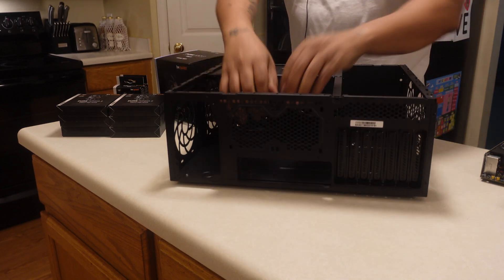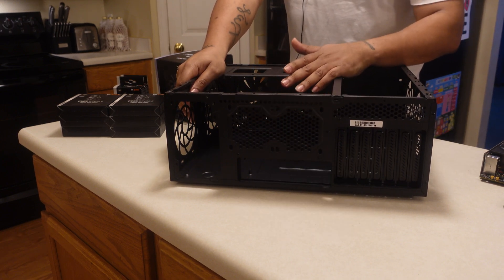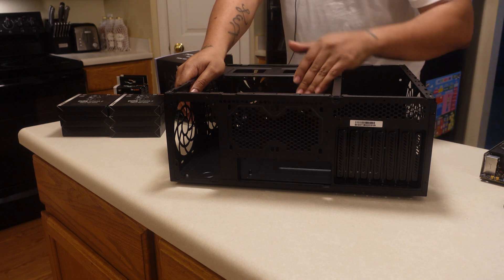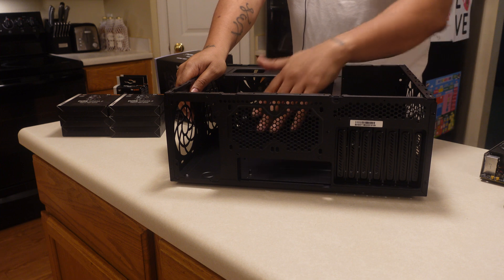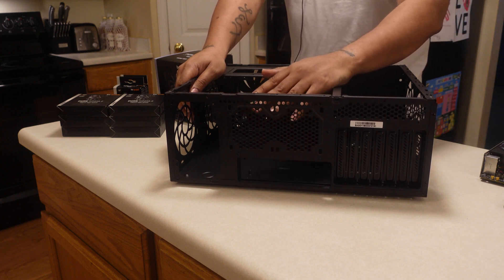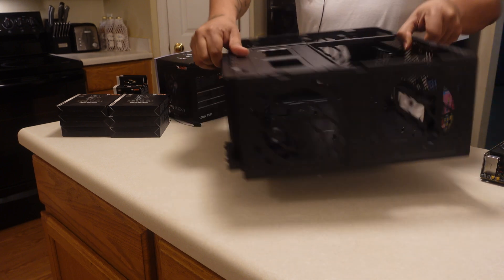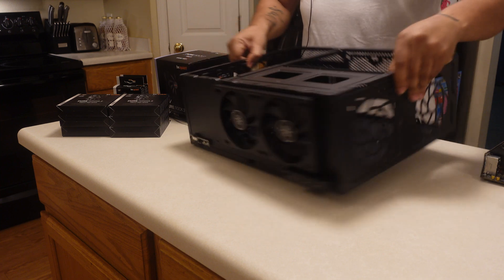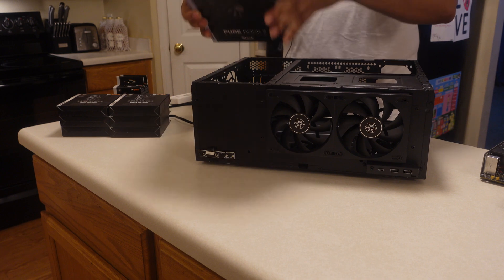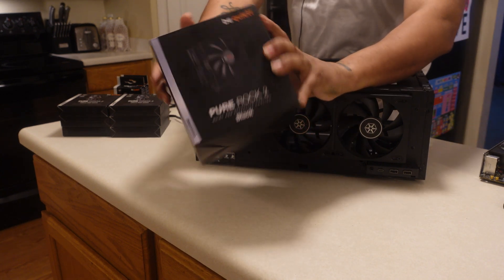At the back you've got 280 millimeters for exhaust — I'm going to put something there. The exhaust is right above the motherboard I/O. I'm going air cooled, so before I get this thing built let me go over the fan configuration. We're going to be going with the Be Quiet Pure Rock 2 — this is an air cooled system.